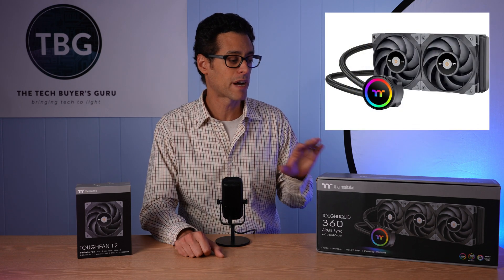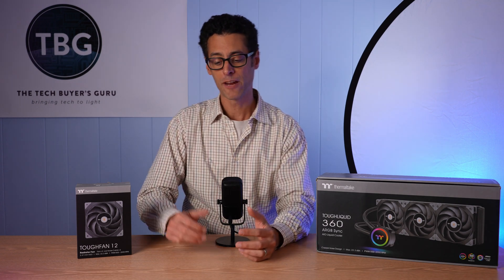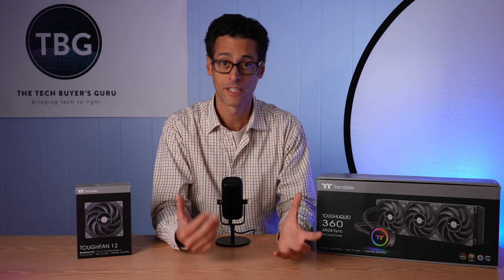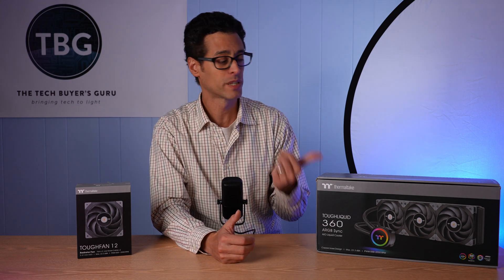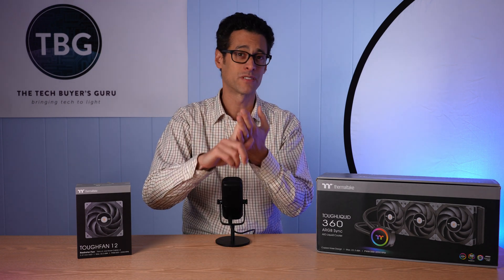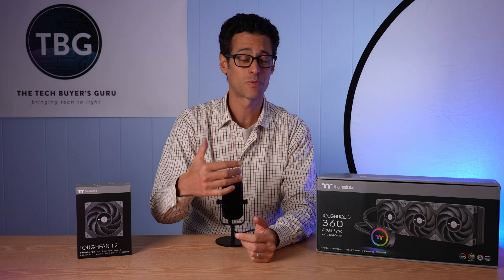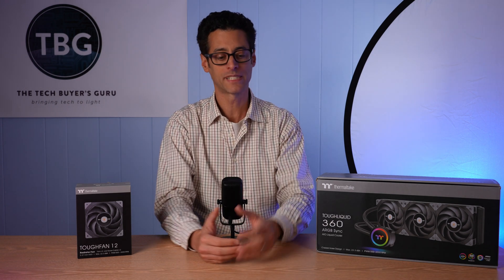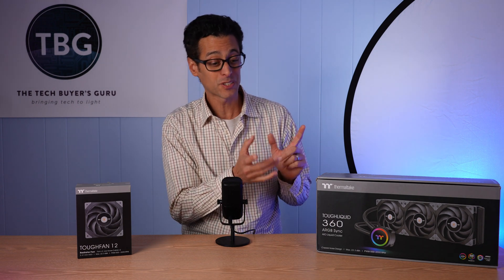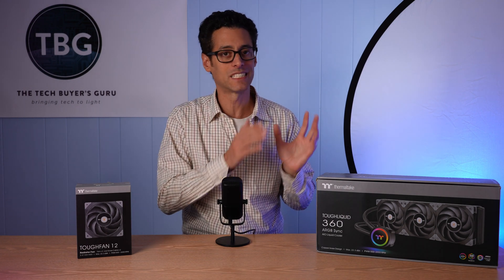This also comes in a 240mm model, and right now the prices are a little bit higher than I would have expected. This is $190; the 240 is $150. I think Thermaltake has been a victim of increasing costs throughout 2021 — releasing this in mid-2021 meant they had to factor in freight, materials and manufacturing costs, and tariffs. It's competing against coolers released in 2019 and 2020 that may not have factored those things into their prices, but Thermaltake may be able to lower that over time, or its competitors may have to raise their prices. So let's put aside the price for now and get into what this cooler can offer.